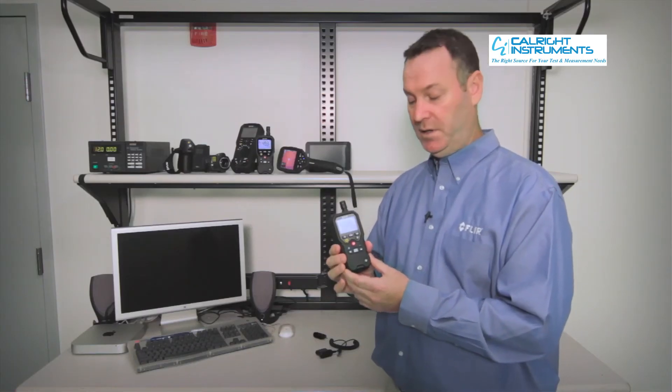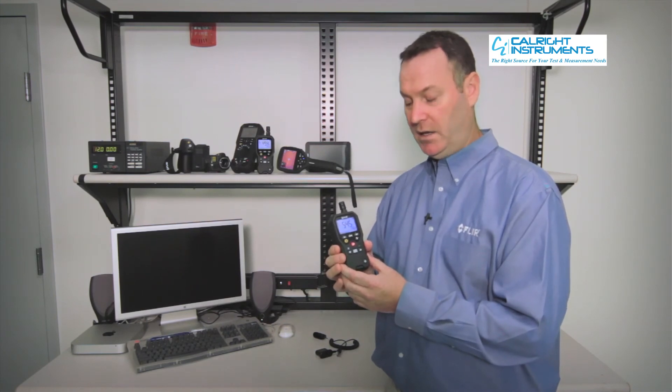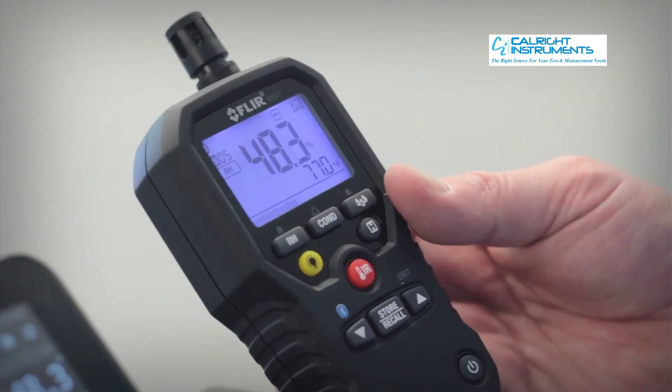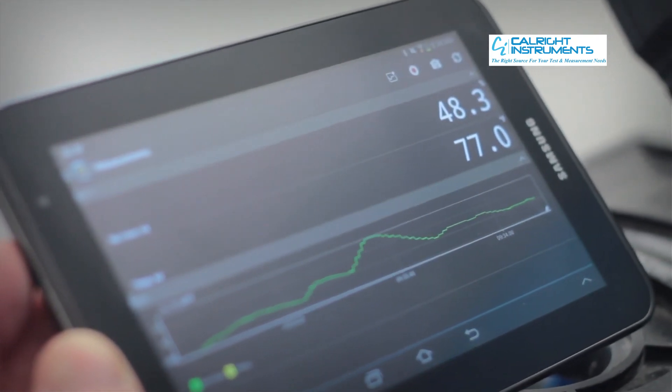One of the nice new features with the new FLIR MR77 is its Meter Link capabilities. It allows you to connect via Bluetooth to our E-series and higher cameras as well as our new Android app.